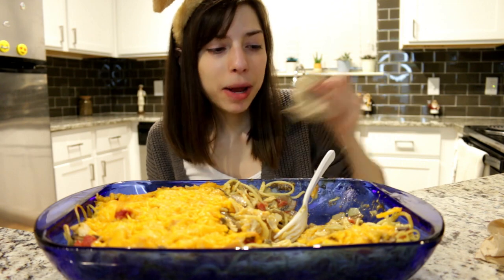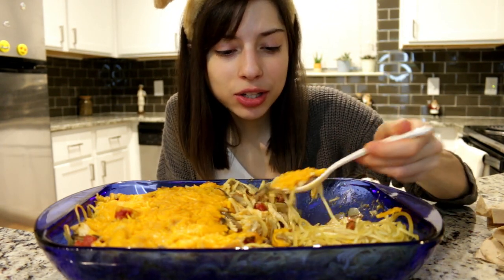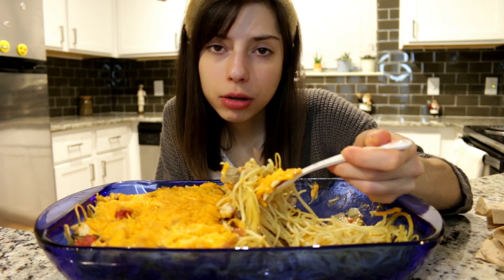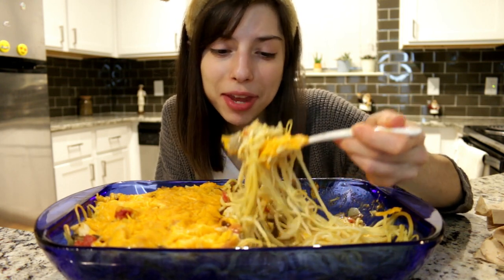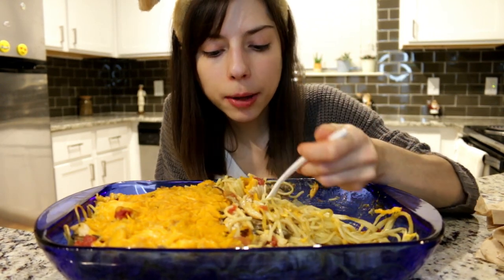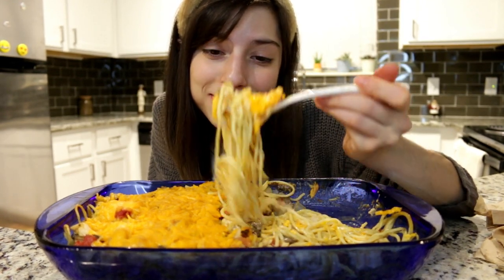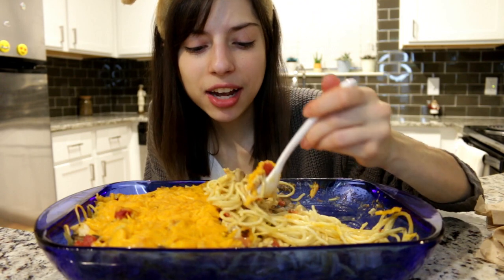People are going to be like 'oh my god, are you sick? You look a little pale.' I'm just not wearing makeup. That used to happen all the time in high school — people would say 'oh my god, are you okay? You look sick.' I'm like, I'm just not wearing makeup, thanks. And the lighting in here is kind of atrocious.